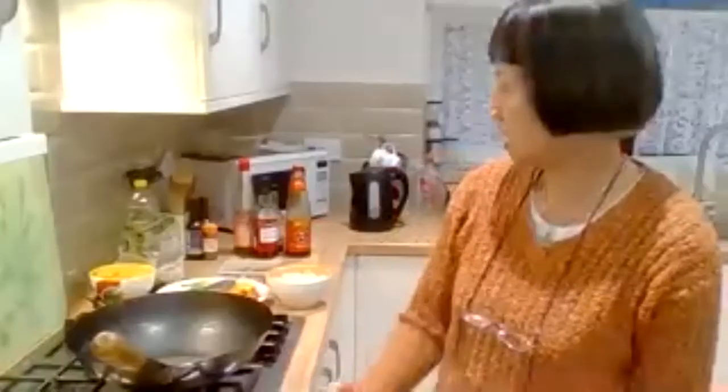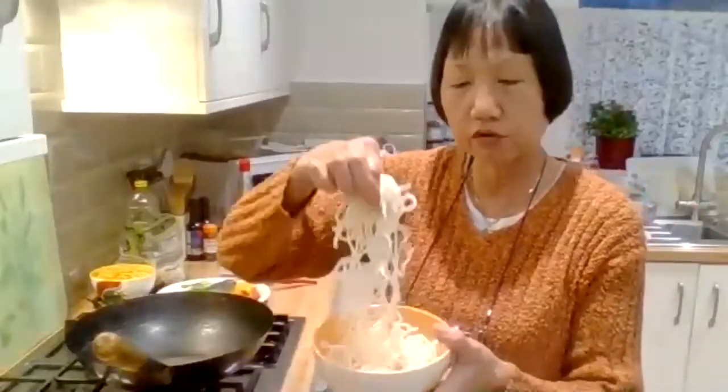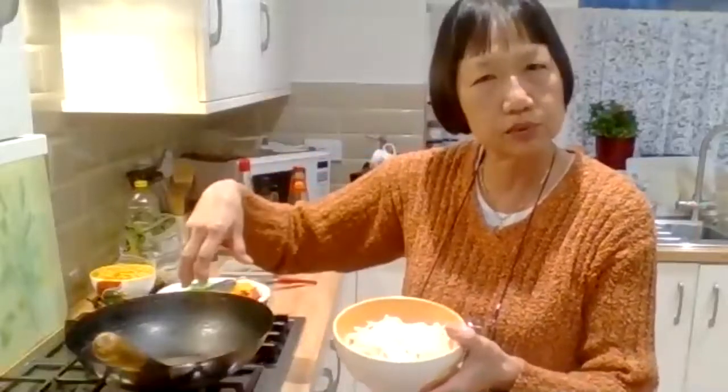Hi. Today we're cooking noodles. Just to say, the noodles we supplied — if you've got the packet and you open it up, just loosen them up so that they're nice and loose when you're ready to put it on.